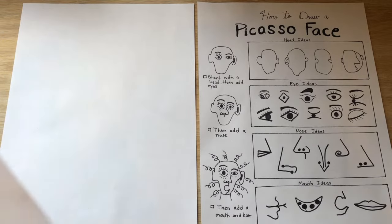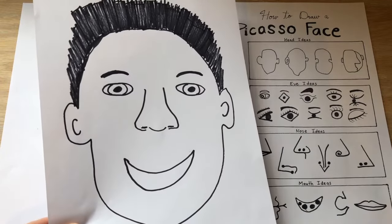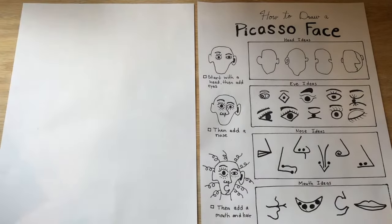Most faces are symmetrical, which means they are the same on both sides. But Picasso's faces are asymmetrical, which means that the eyes do not match. It is different on both sides — more fun and whimsical.